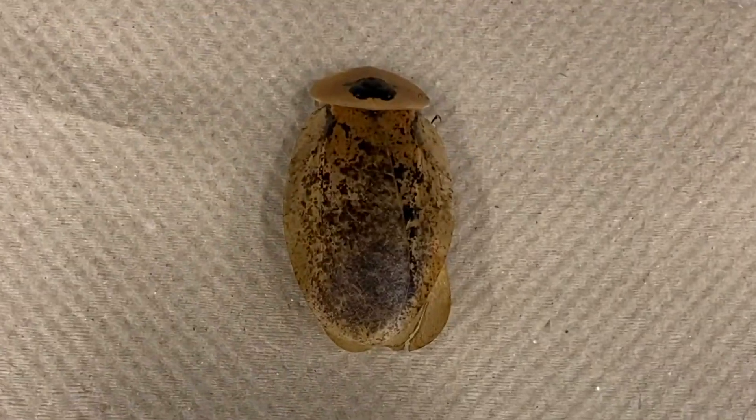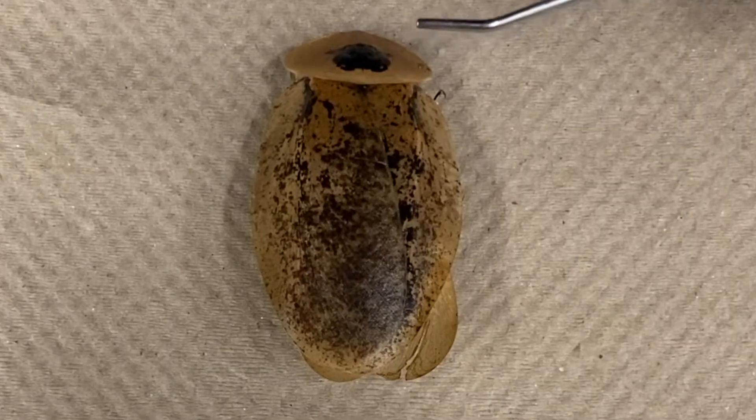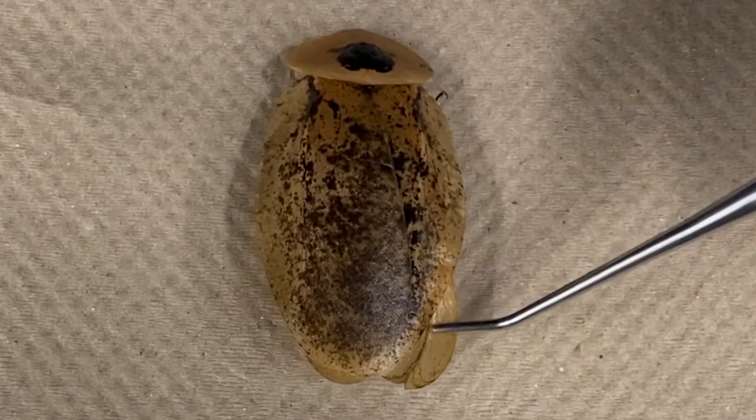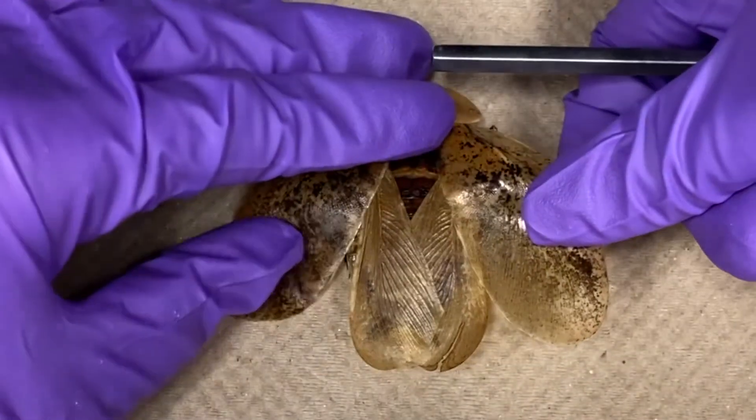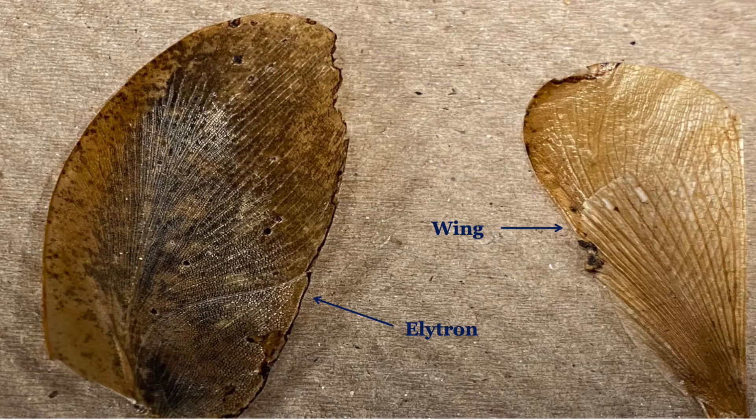Let us now examine the dorsal side. There is less visible on this side, but you can see the pronotum, elytra, and maybe the ends of the wings sticking out. The two elytra, or fore wings, cover and protect the two wings found underneath, but these cockroaches do not fly.